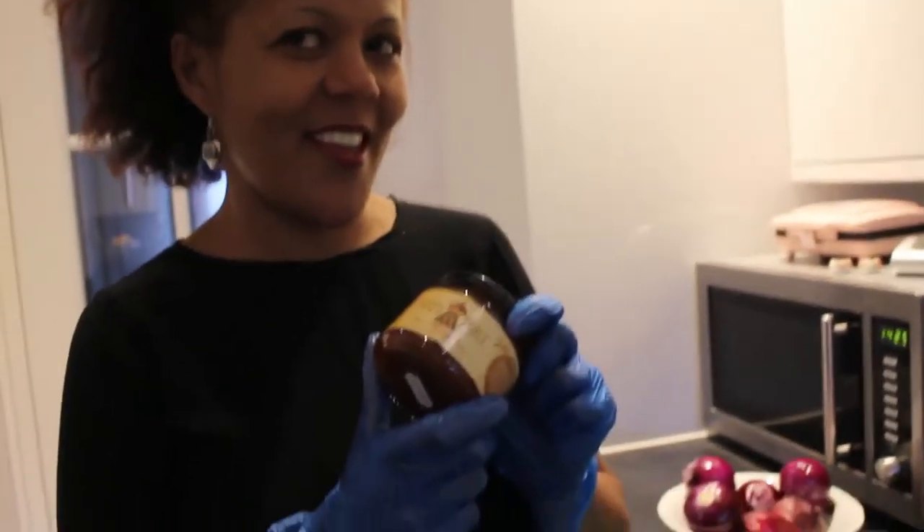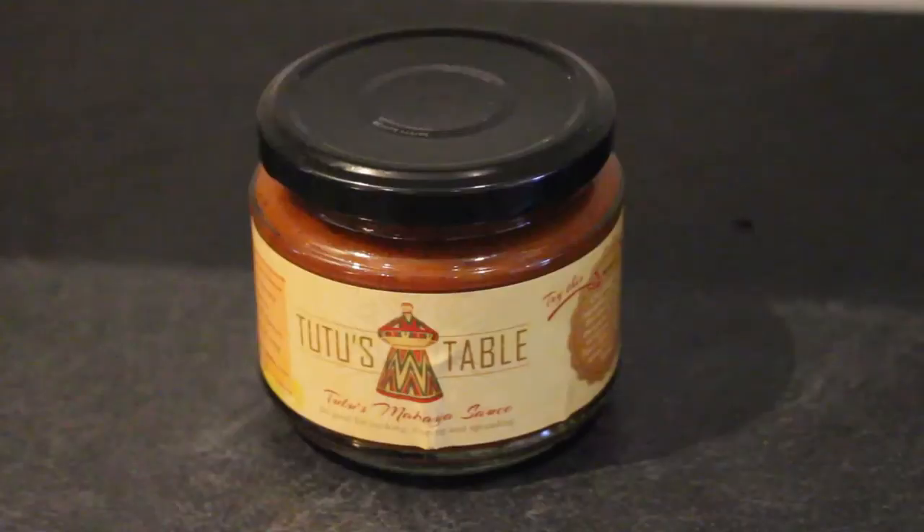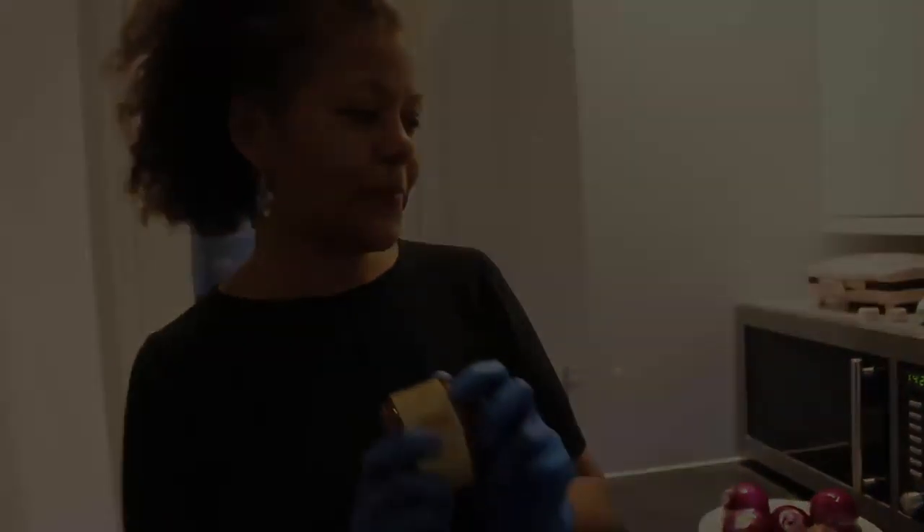My name is Tutu Malako. I'm the founder of Tutu's Ethiopian Table and I have a restaurant trading, but today for my first YouTube video I'm going to show you how to cook veg or meat stir fries using Tutu's sauce — now available online at tutustable.com.